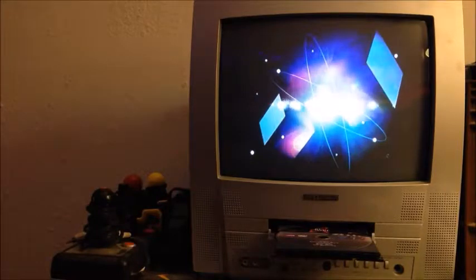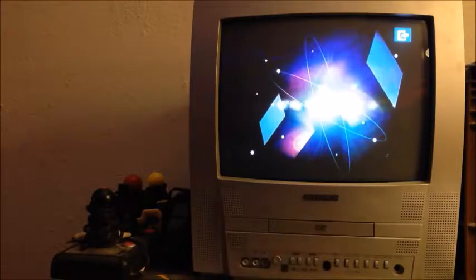So what I suspect has happened is that the interior has gotten really dusty, including the lens, and I'm just showing you right now exactly how badly it works.